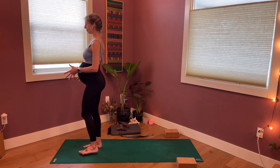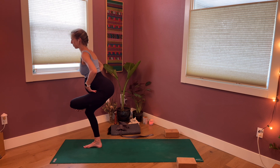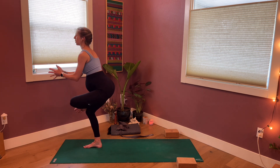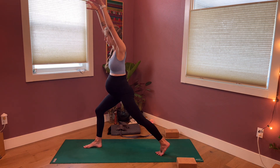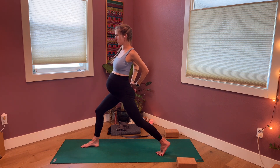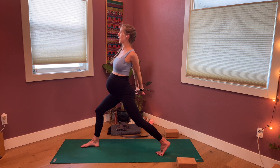Then we'll shift over to the right foot, pick up the left, cross the left ankle over the left thigh, and reach the hips back and down. Hands can be wherever they want to be, wherever feels supportive. Then coming back upright, send the left foot all the way back, landing in a high lunge. Then taking the hands back behind you to interlace or maybe connect with a strap, giving your front of heart a little more space. Collar bones are broad, arms might straighten.